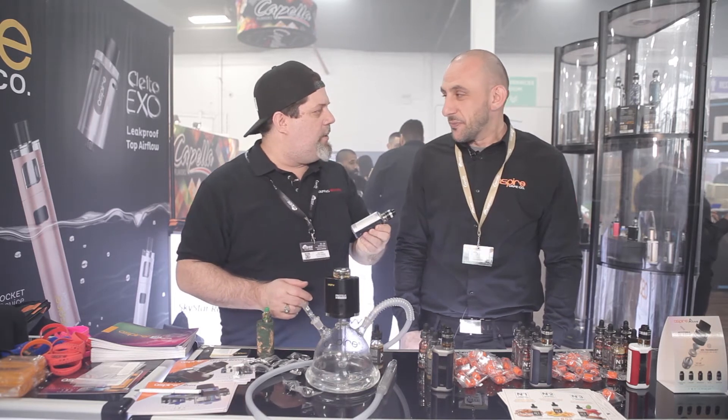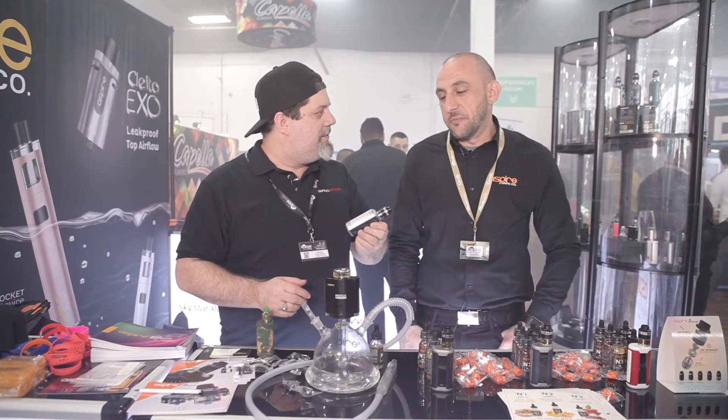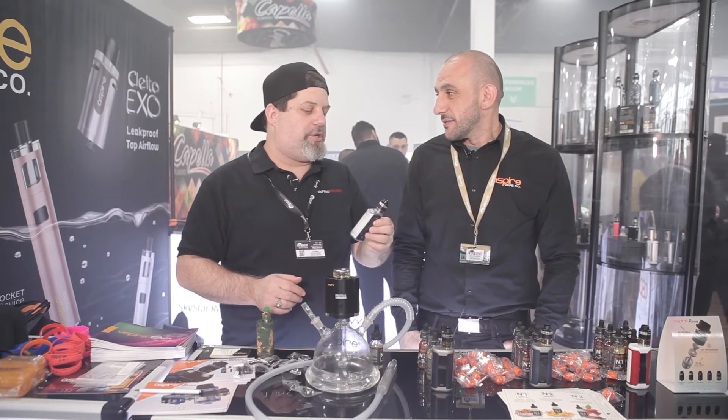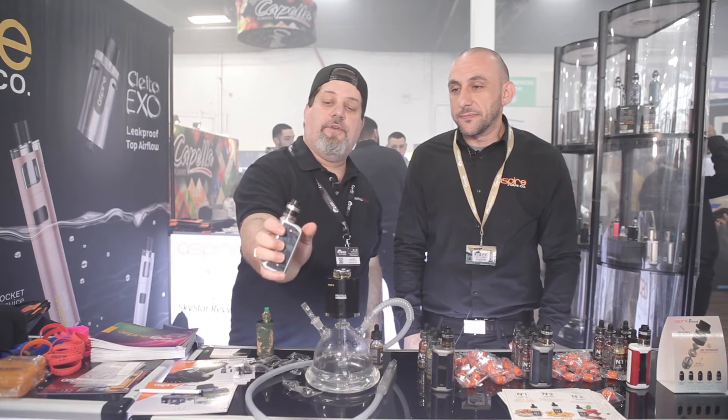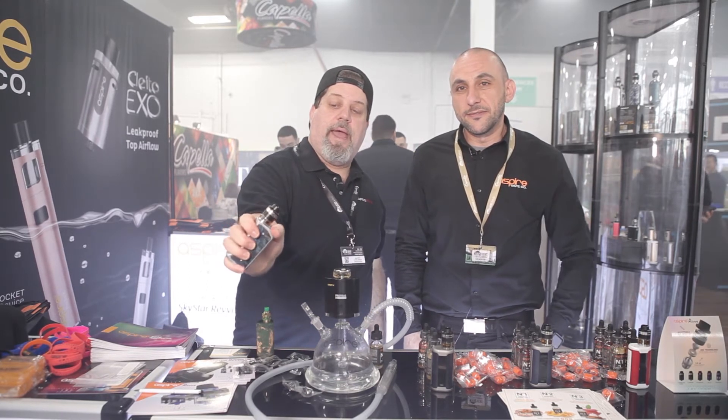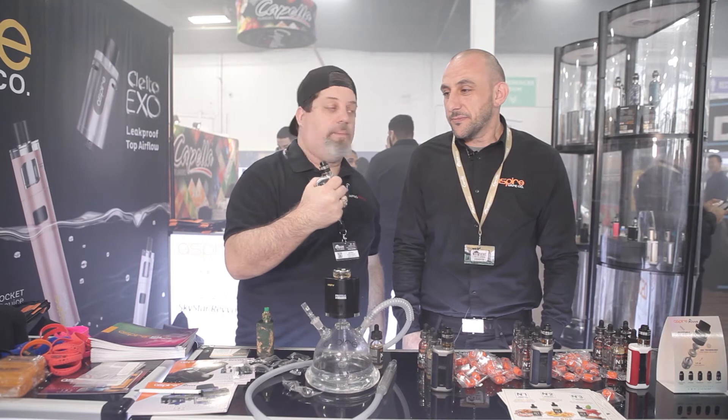Notice, guys — no screen. Bobby, what's the deal? It's a safety-regulated mech mod, so it's a mechanical mod with some protections built into it. Look at the form factor — if you guys are thumb-fire users like me, check that out. This has got a really nice form factor to it.